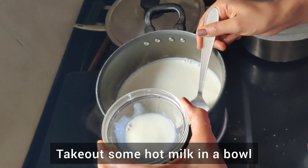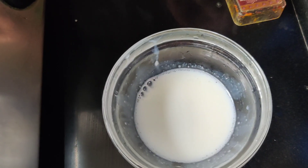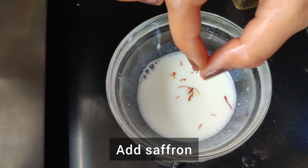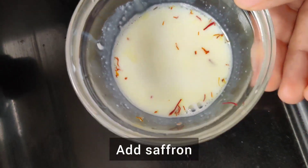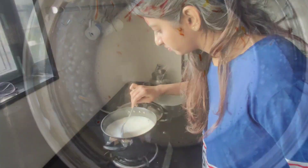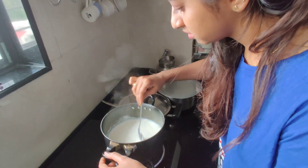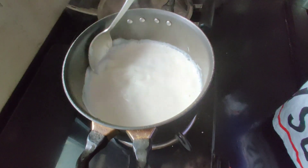I am taking a little bit of milk on the side, I am going to add saffron and I will keep it aside for five minutes. Take all the malai aside.